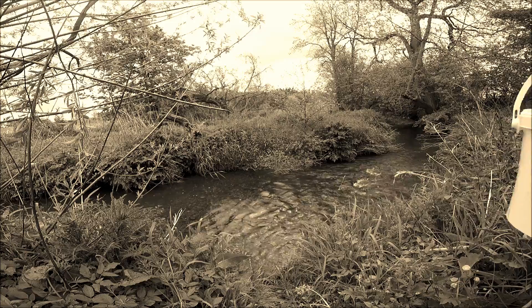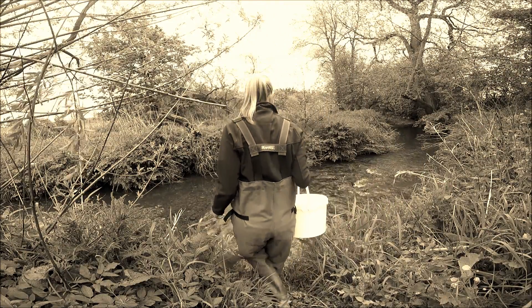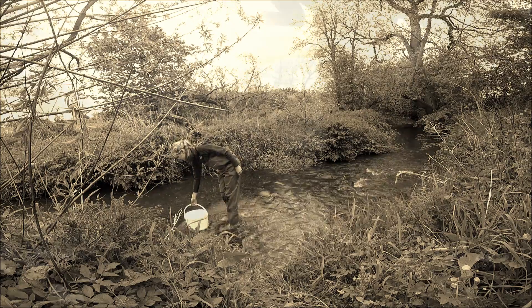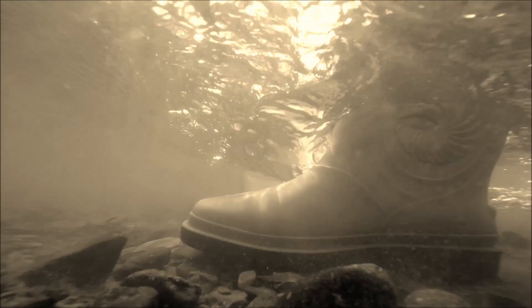Kick sampling should only ever be done on a safe section of river. Make sure that you have an easy entrance and exit point, and avoid steep or slippery banks. Also ensure that you can see the bottom of the river so you know what you're stepping into — avoid sampling when the water is cloudy. Sampling should only be done when the water level is safe, which basically means when it's below knee depth. Any deeper and the sampling becomes really difficult as well as dangerous. You should never sample freshwater habitats alone.